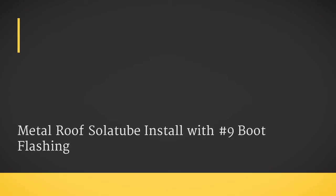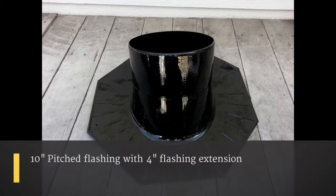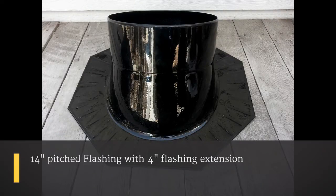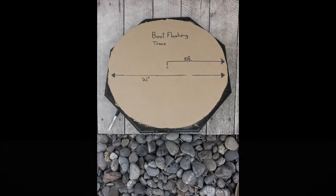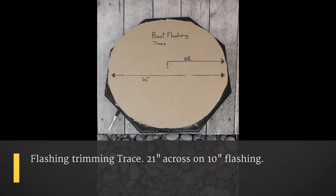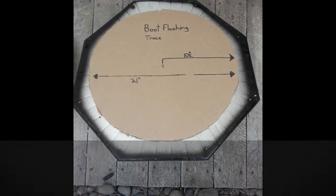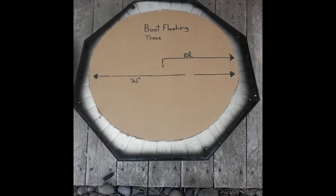Metal roof installation with the number nine boot flashing — you can get it at a metal roof store. This is a 10-inch pitch metal flashing with a four-inch flashing extension. This is an example of the 14-inch pitch metal flashing with a four-inch extension. This is our boot flashing trace that we'll use to cut our flashings back, shown over a 10-inch and a 14-inch flashing.